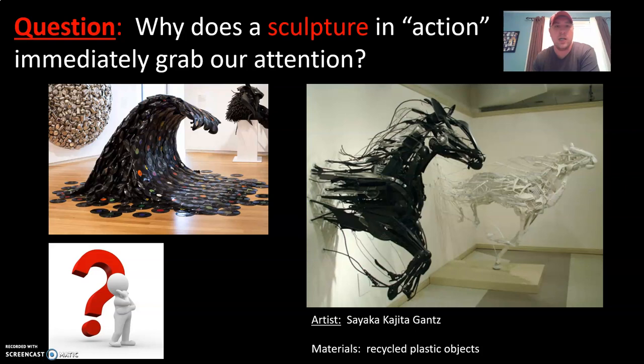The question is: why does a sculpture in action immediately grab our attention? There's something to say about a sculpture that's resting still compared to a sculpture in motion. This artwork on the right is by artist Sayaka Kajita Gantz, made from recycled plastic objects. To the left, a bunch of old records flow up like a wave. The reason sculptures in action grab our attention is because they draw us in as if we're moving with them — giving us a sense of action and purpose — whereas something stagnant can quickly be looked at and walked past. A sculpture in motion really increases viewer engagement.